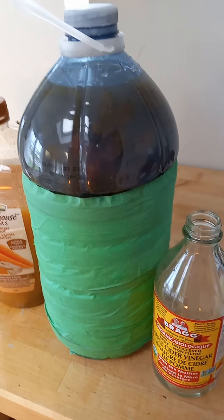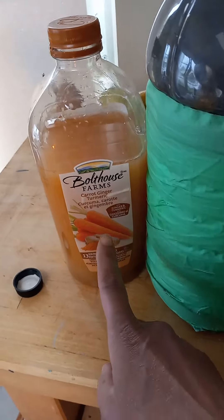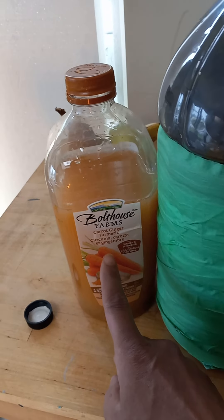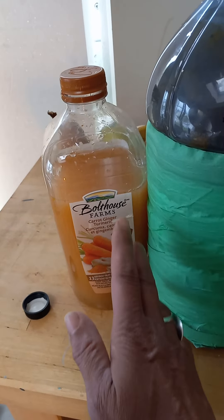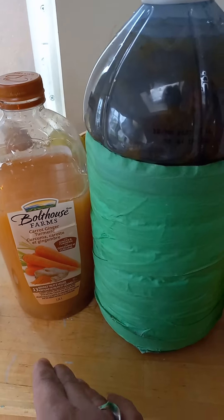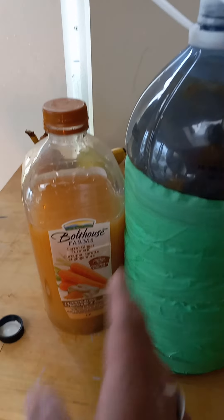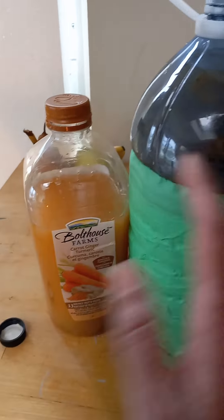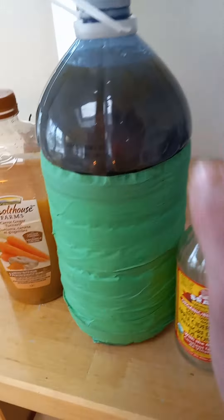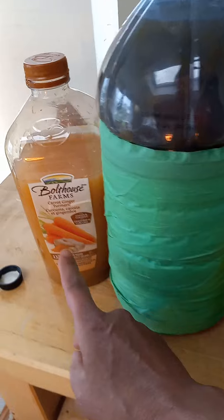I crushed the grapes along with some raisins. I also had some carrot ginger turmeric juice — it would have been nice if it were just carrot ginger, but the turmeric was a little overpowering for me. I did not want to waste it, so that was roughly half the liquid I used, topped up with some water.